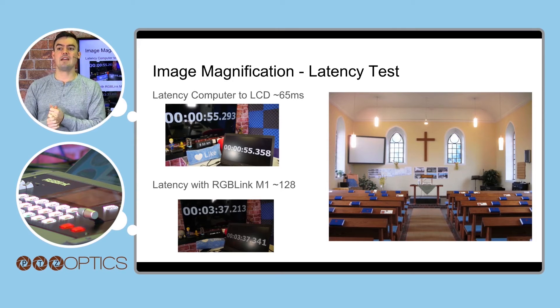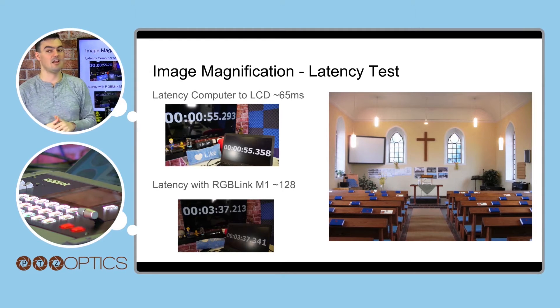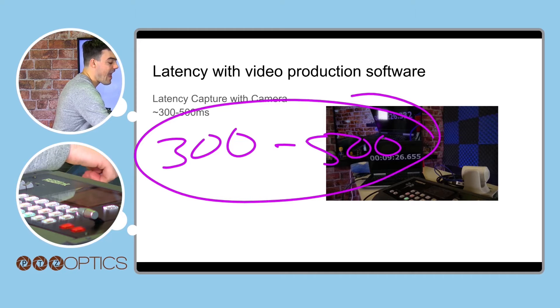I then tested plugging the computer into the RGB-Link and doing a secondary test where the RGB-Link outputs directly to the television. That gave roughly 128 milliseconds of latency — a little more, but still under a tenth of a second. This shows it's a very high-quality product with minimal latency, a good range for image magnification. When we plugged the camera into live streaming software, vMix was around 300ms while OBS was up to 500ms — about half a second of latency.